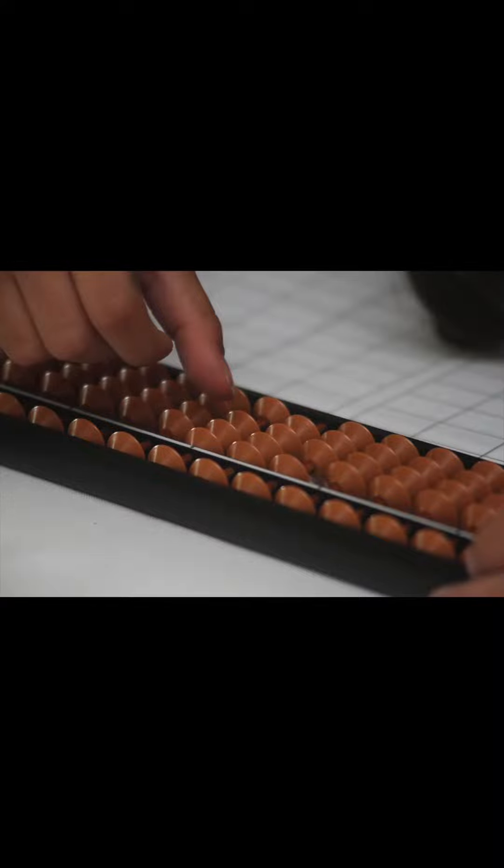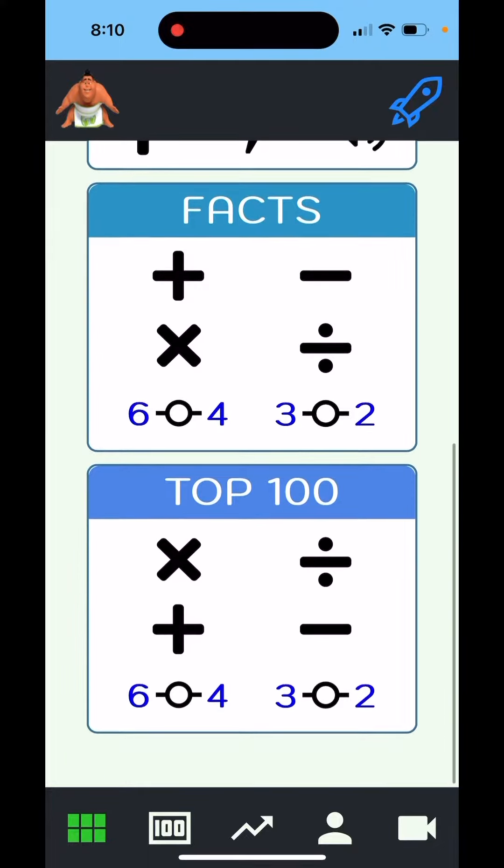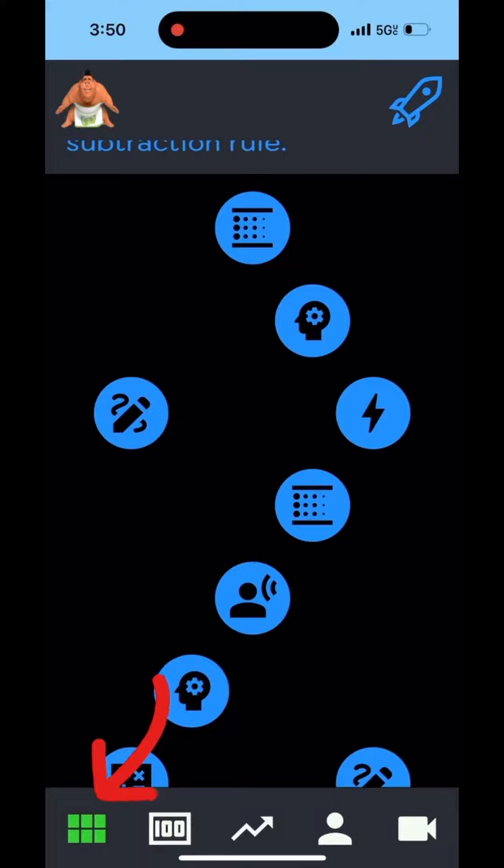Although if you prefer a physical abacus, you're welcome to use that as well. Alternatively, for those seeking a more unguided experience, you can choose to work on any of these modules independently by selecting this icon.